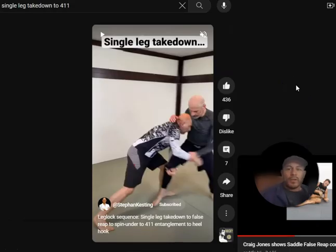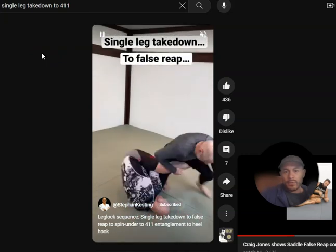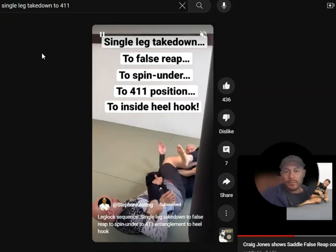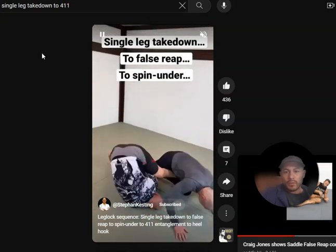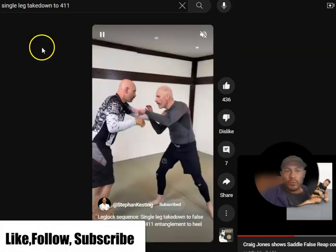Along the lines of the false reap takedown Craig Jones just showed, here's a single leg takedown to false reap or saddle — from standing. Single leg, you sit down, kick over, finish your saddle entry. How cool is that?